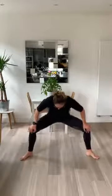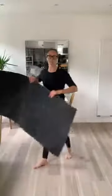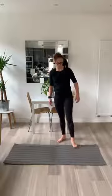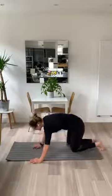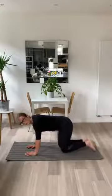And slowly back up. Great work. Give everything a shake. Take your mat or find your position that's comfortable. Let's get straight into it. Hands on the shoulders — going to go for our cat cow.